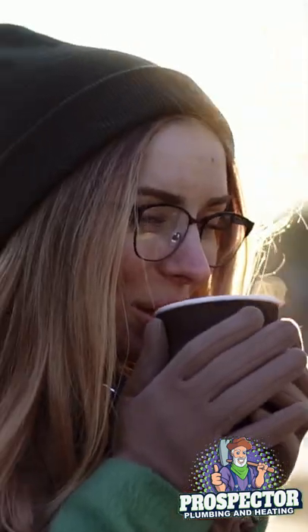Did you know that a dirty coffee maker could be taking away from that delicious cup of morning coffee? Dirty coffee makers can also cause an extra long brew time and shorten the life of your coffee maker. I love a delicious cup of coffee in the morning that doesn't take forever to brew, and I also like my appliances to last as long as possible.